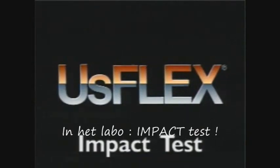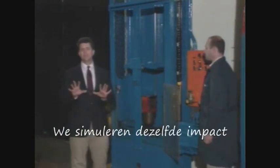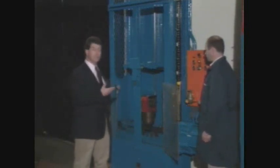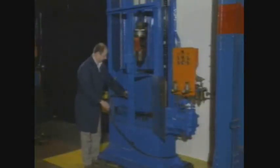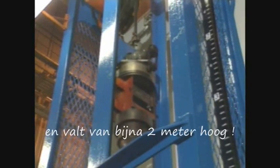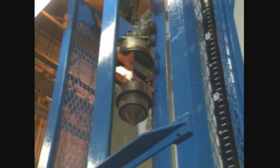Let's put USFLEX to the test and see how it stands up to severe impact. Using this impact tester, we can come close to actual field conditions found in most rock quarries and mining operations. We can quickly determine the superior impact resistance of USFLEX. First, we'll load a standard construction 3-ply belt into the impact tester and tighten it to 75% of its operating tension. The drop hammer with a projectile impact head is set at 100 pounds of weight. It will fall a distance of 6 feet, meaning a force of 600 foot-pounds impacting the belt. Let's watch what happens.